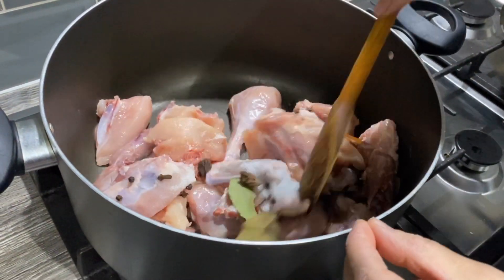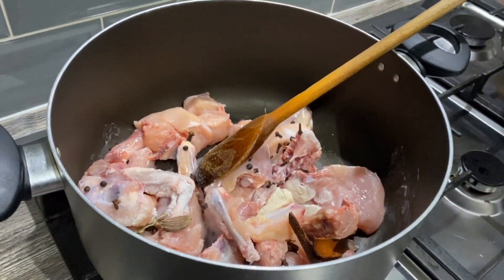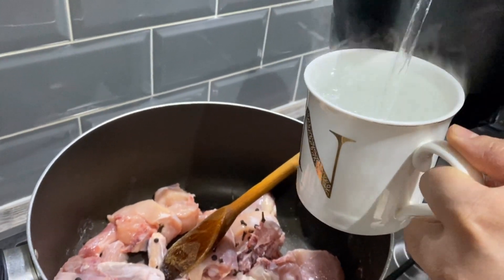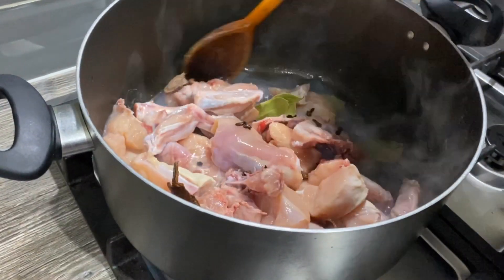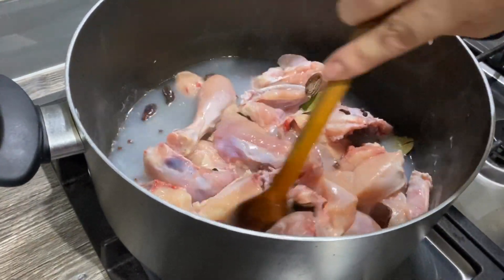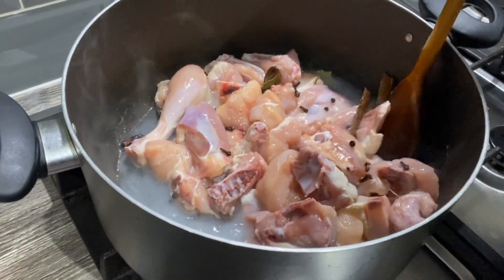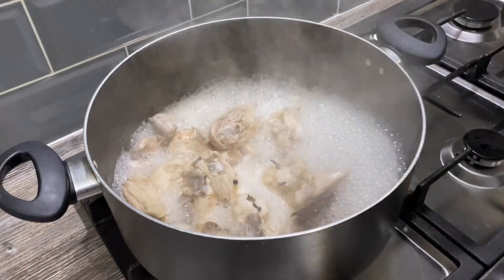I'm going to add one cup of hot water from the kettle. I'm going to cook this for about 10 minutes — I'll put a lid on it and cook it for 10 minutes, then I'll show you the next step of the recipe.